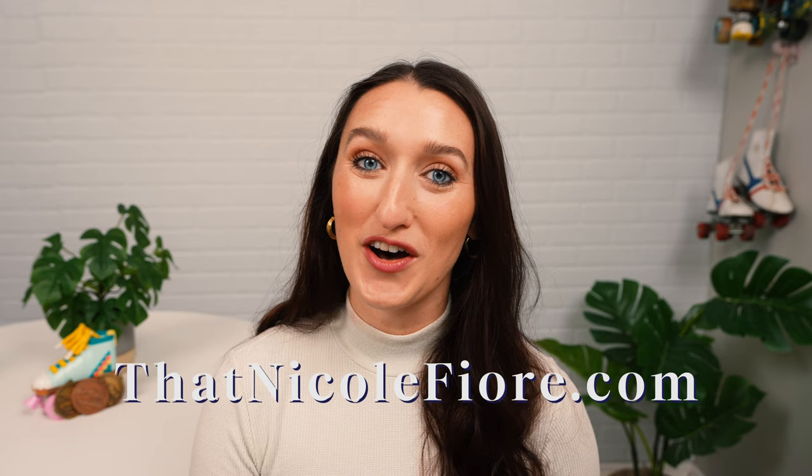If you want to learn how to roller skate, I have memberships and courses available on my website thatnicolefiori.com and right here on YouTube. There are hundreds of videos, drills, skills, and choreography, and I will mention specifically which videos you should watch in order to do some of these skills.